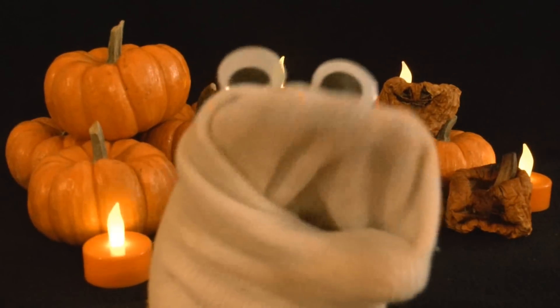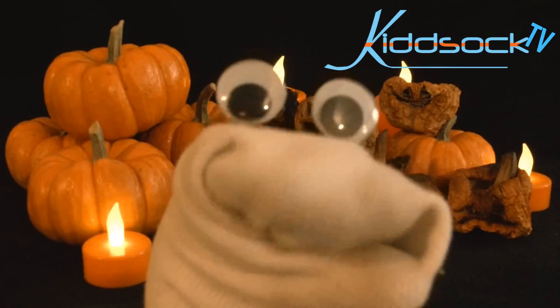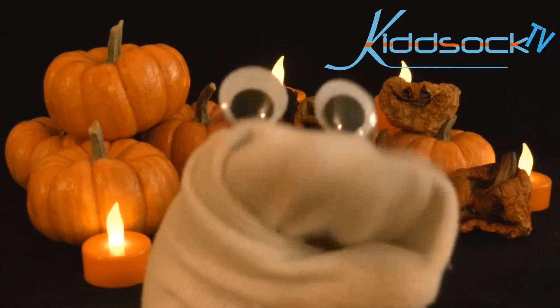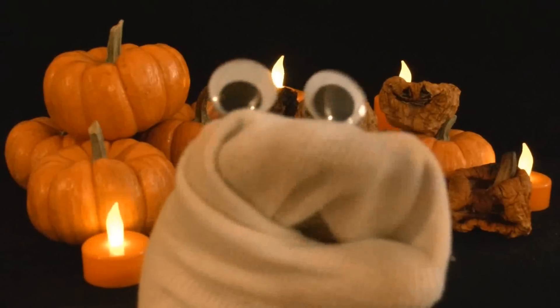Hello, YouTube, and welcome to Kid Sock TV. Greetings to all my Sockheads, and thank you for subscribing and coming back for more. You're always free to let me know how I am doing, so just leave a comment below.